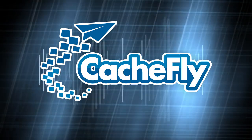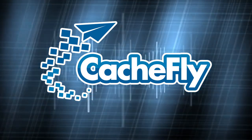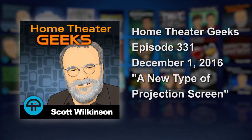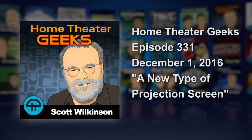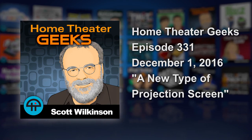Bandwidth for Home Theater Geeks is provided by Cashfly at cachfly.com. This is Home Theater Geeks with Scott Wilkinson, recorded November 28th, 2016, for December 1st. Episode 331: a new type of projection screen.